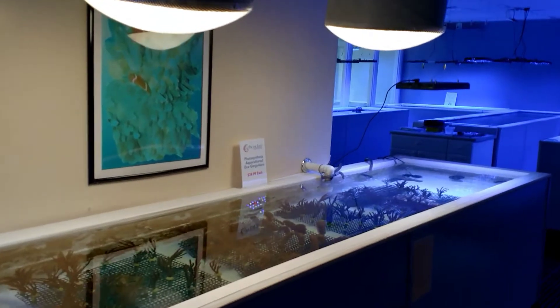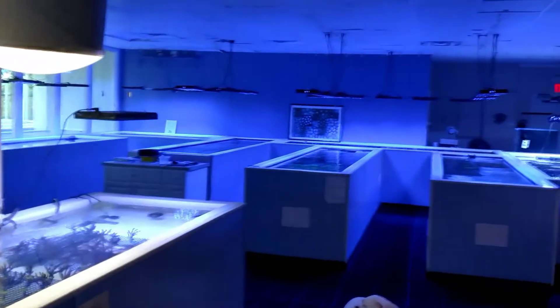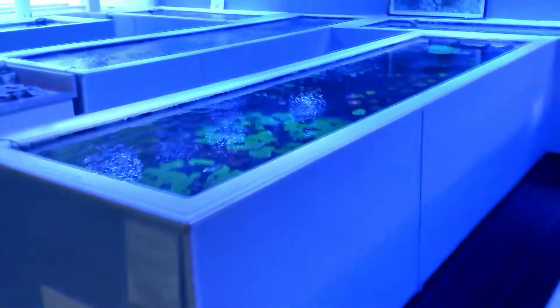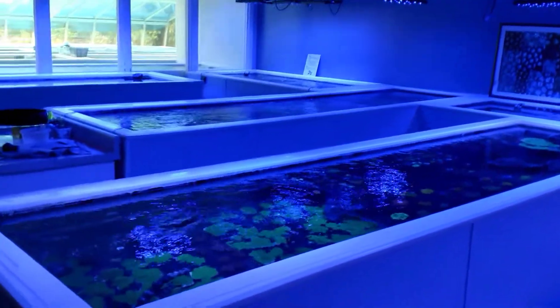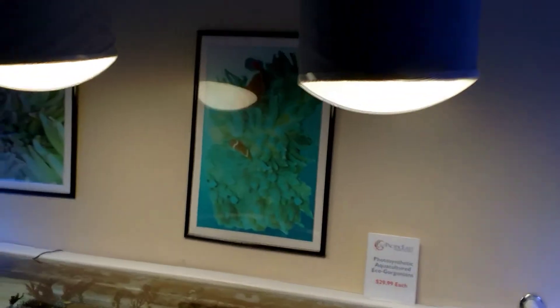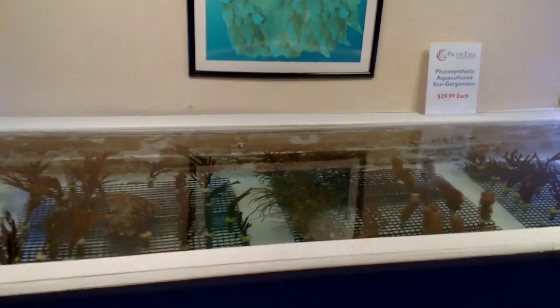We just added a lot of new ones. We switched tanks that we had them in. We had them over here under our LED lights for years, and we decided to expand our selection, so we made a whole new tank over here.